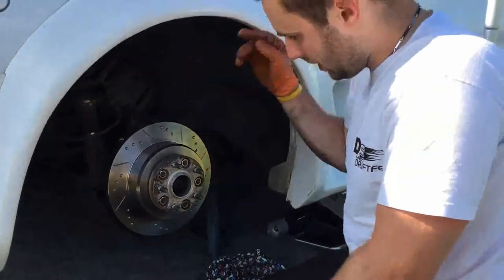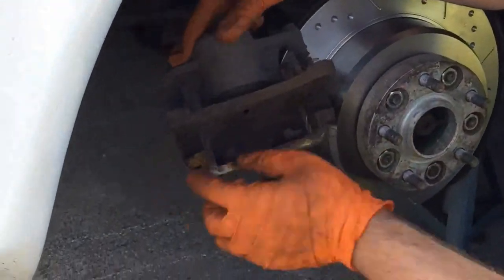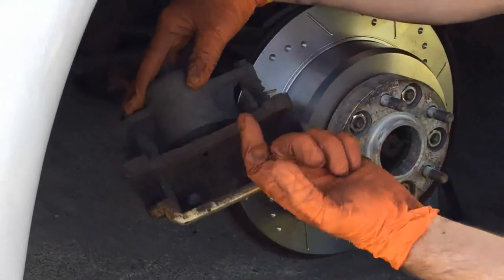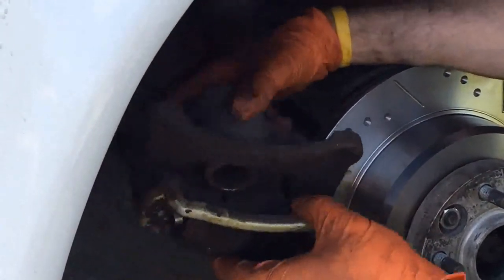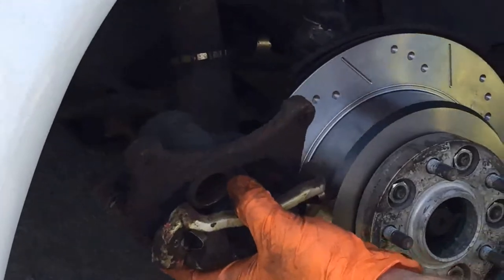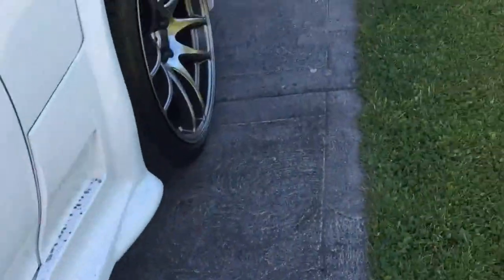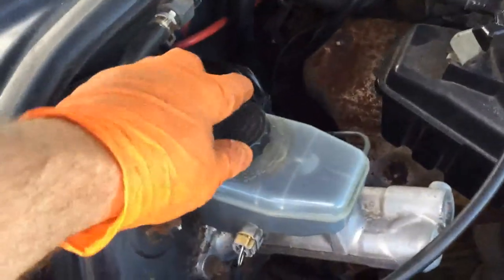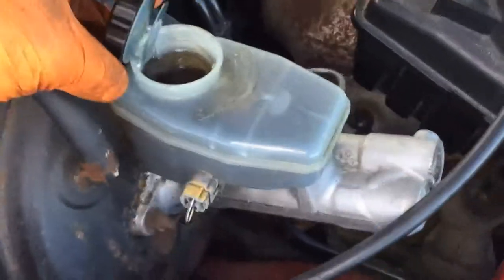Now I've got to push the piston back into the housing of the caliper. You want to do that when fitting new pads because as the material wears, the piston is pushed out further toward the disc — so with new pads it probably won't fit over the disc. I usually use a caliper winding tool but I haven't got that to hand, so I've got a long G-clamp that should do the job. Before you go pushing the piston back in, come to your brake master cylinder under the engine and loosen the cap off, because it forces the fluid back up through the lines and into the master cylinder.